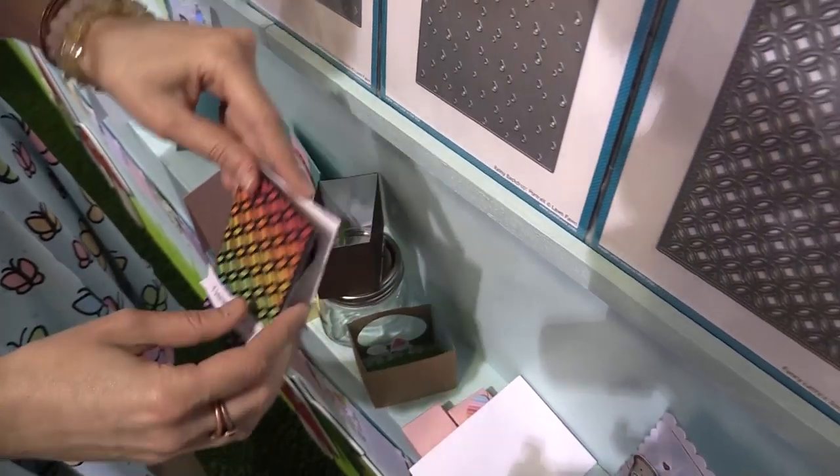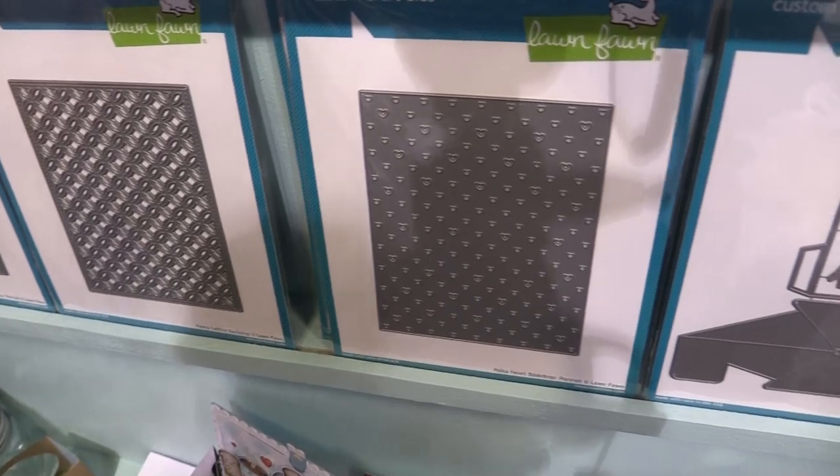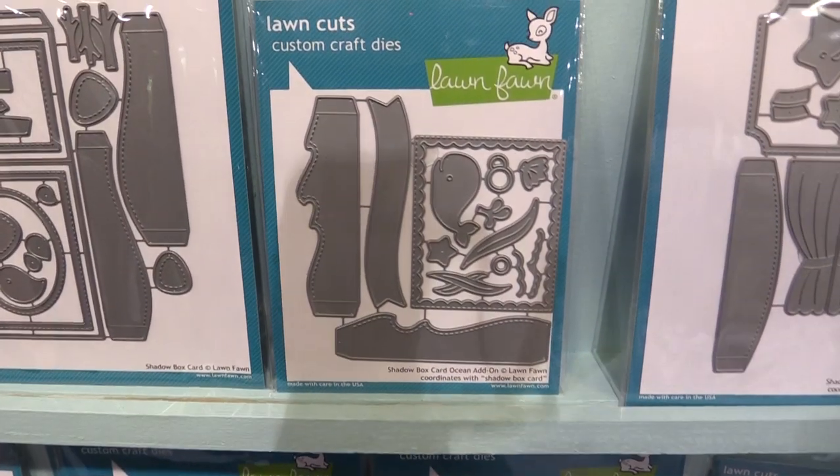I can't wait to see what you guys do with these new stamps and dies. Make sure to check out the other Lawn Fawn videos with scrapbook.com showing our new release from Creativation. Thank you so much. Thanks for watching this video that was filmed in Phoenix, Arizona at AFCI's 2019 Creativation event. If you liked this video and want to see more from scrapbook.com, please like, share, subscribe, and leave a message. Happiness is a life handmade.